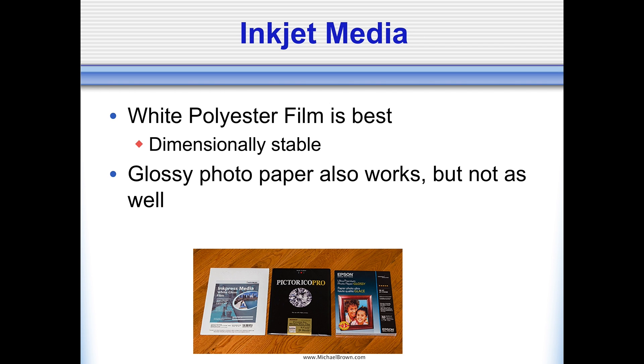You have to feed your printer with something, and the best thing to put in it is white polyester film. The film is dimensionally stable, doesn't have a lot of dot gain, and it bonds very well to the lenticular sheets. The second choice would be a glossy photo paper — it works almost as well, but not quite. The problem with paper is typically when you're bonding it to the lens, you get a silvering effect — microscopic little white particles or snowflakes at certain angles. The picture on screen shows three packs of letter-size media: Ink Press white gloss film (highly recommended), Pictorico Pro (what I'm currently using), and Epson glossy paper as a third option.